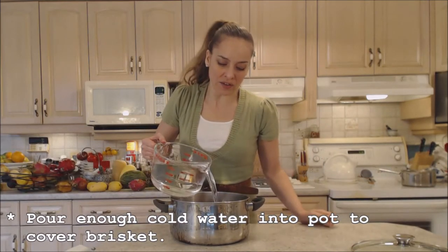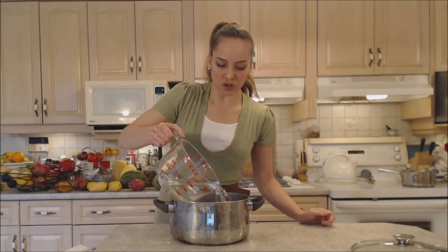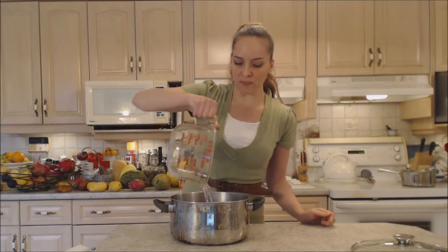Now don't think that corned beef is going to be quick. Corned beef is going to take anywhere between two and three and a half hours for something this big. You just want to cover that meat just over the top of it.